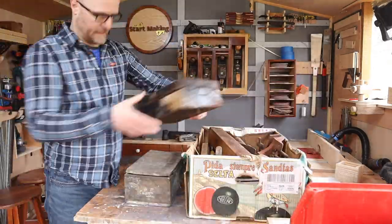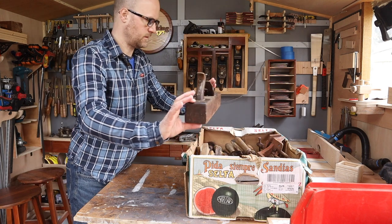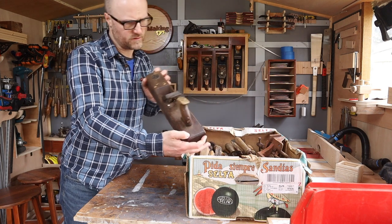A little while back, while sifting through piles of junk, I stumbled upon this wooden hand plane. And I thought there might be a future video in that.